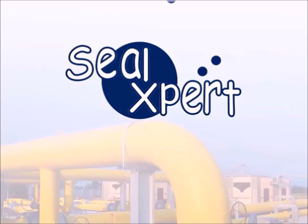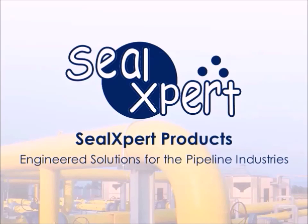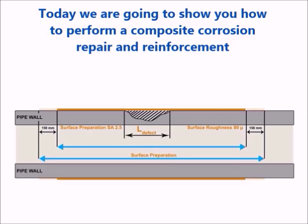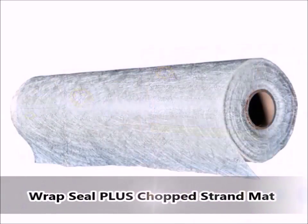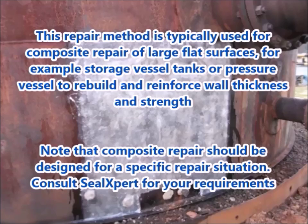Welcome to the Seal Expert video presentation. Today we are going to show you how to perform a composite corrosion repair and reinforcement using Wrap Seal Plus resin and activator and Wrap Seal Plus chopped strand mat. This repair method is typically used for composite repair of large flat surfaces, for example storage vessel, tank, or pressure vessel, to rebuild and reinforce wall thickness and strength.